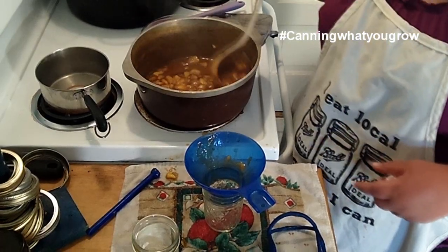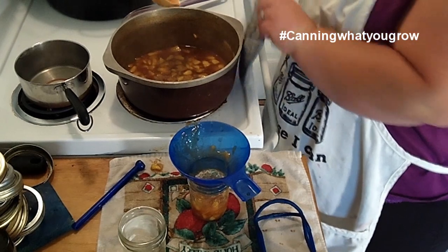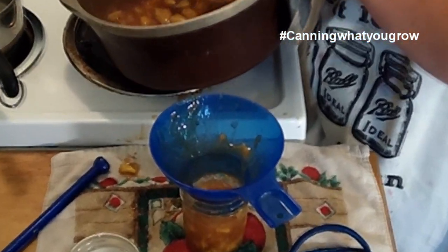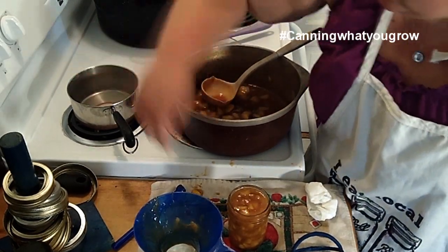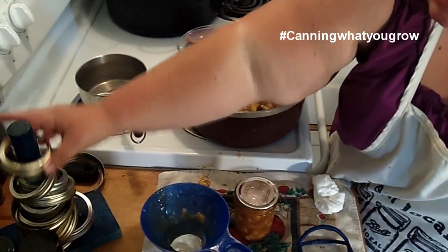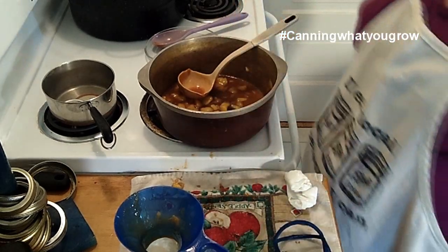Alright, so we're just filling up the last of our jars. With this jam, you want a quarter inch of head space. I always check it with my little head space measure — it looks like we're right on. Then you want to wipe your rim off so that it can make a proper seal. Then get yourself a lid, put it on there, and then your ring. When you tighten it, you don't want to over-tighten — just finger-tighten and get it in there.